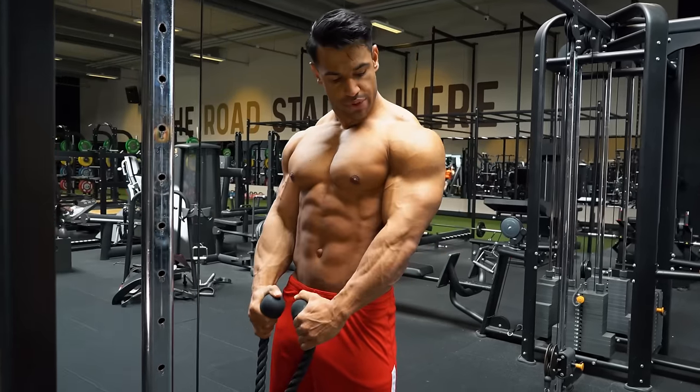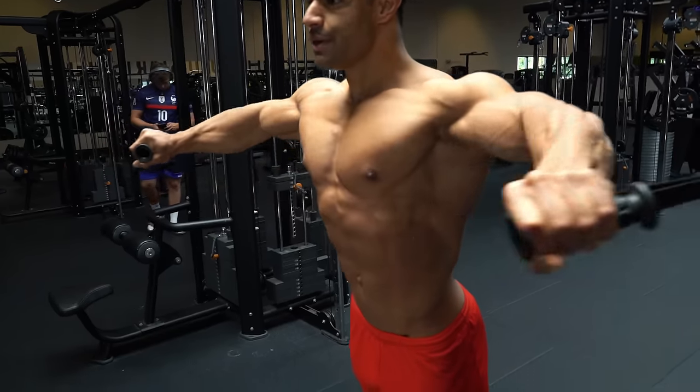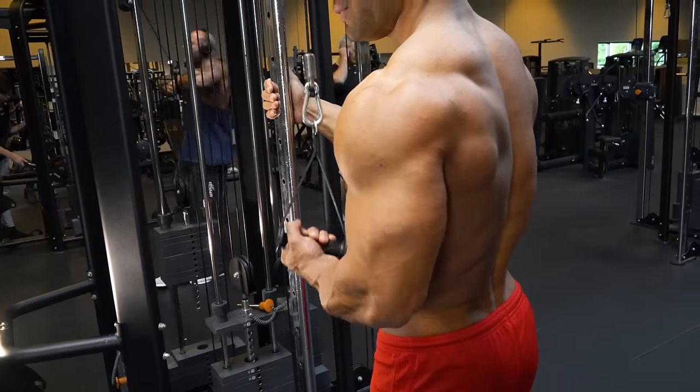In this video, we'll show you 24 cable exercises and variations you're probably not doing — exercises that'll give you more effective precision training.